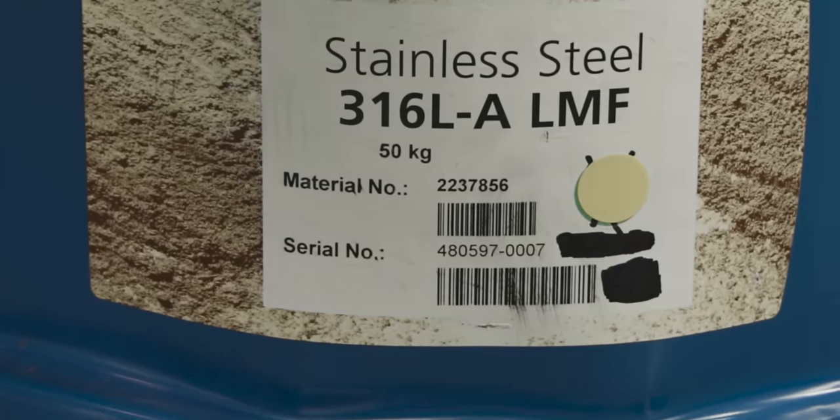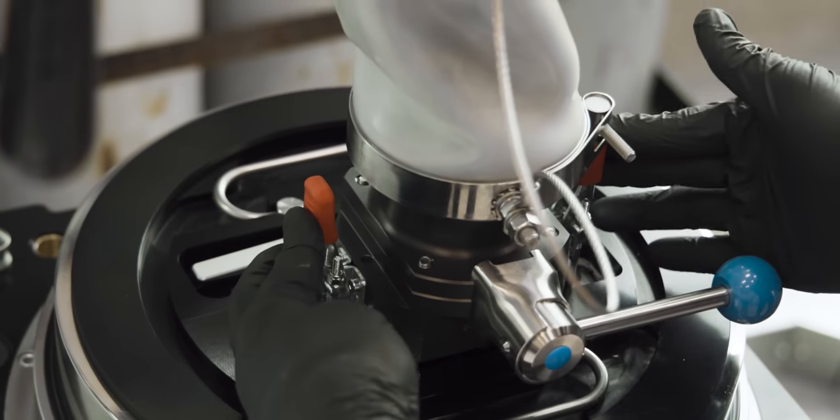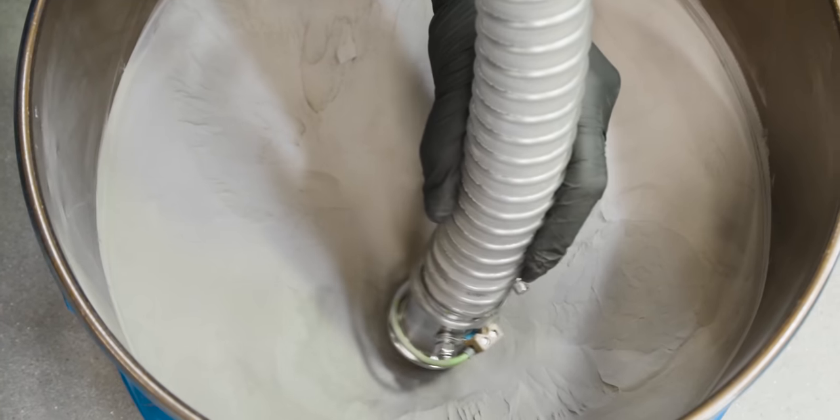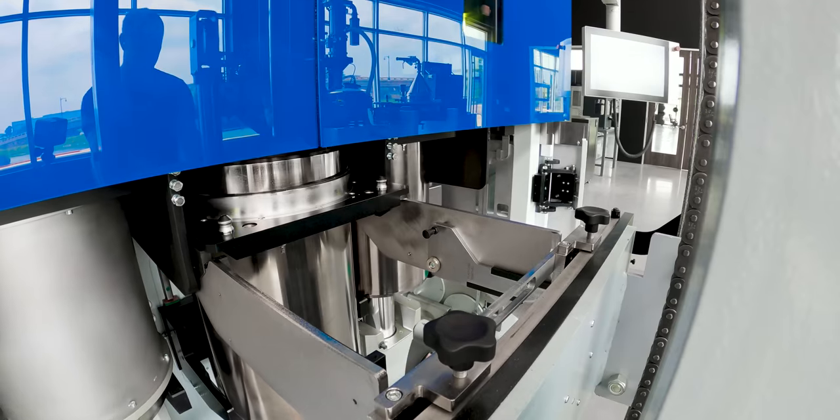To print our manifolds we're using 316L stainless steel. That 'L' actually represents a lower carbon content compared to regular 316 stainless, and that lower carbon content is going to give our hydraulic manifold superior corrosion resistance. So let's get this powder into our supply cylinder so that we can print our parts.